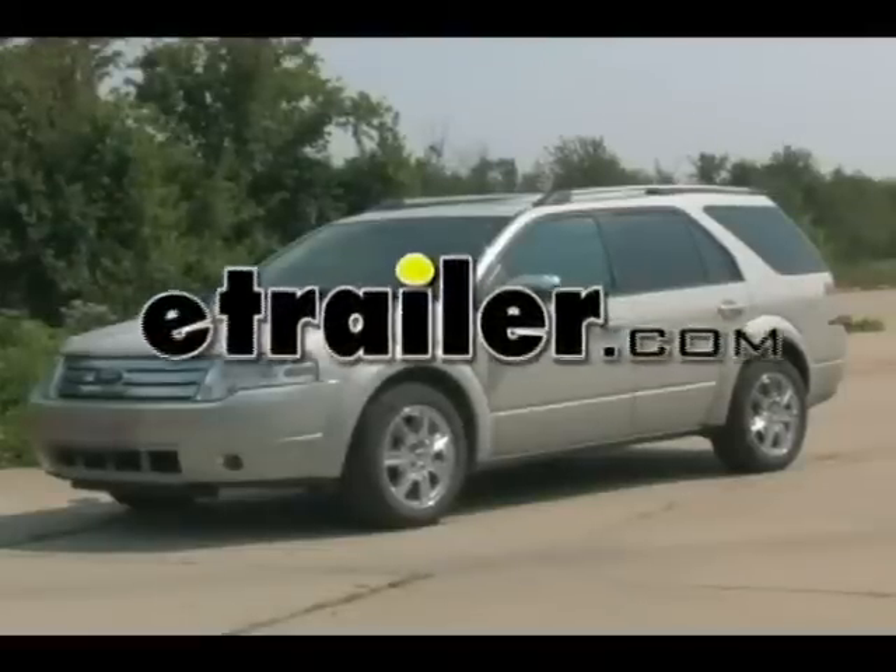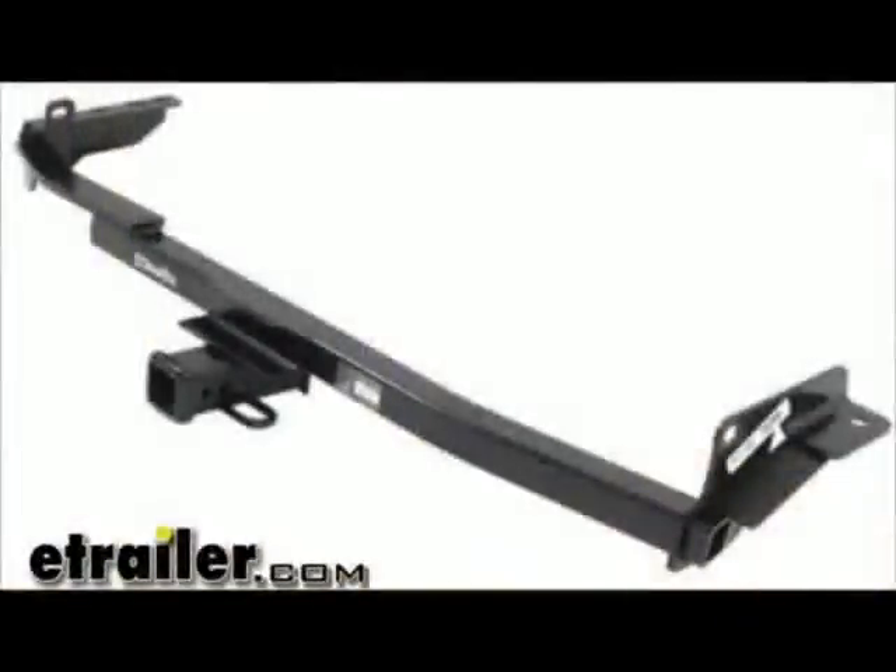Today on this 2008 Ford Taurus X, we will be installing a Draw Tight Hitch, part number 75299.